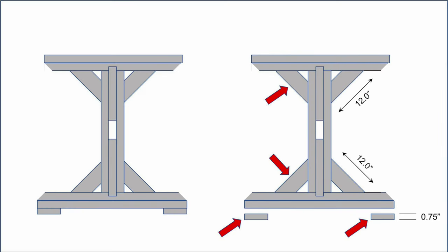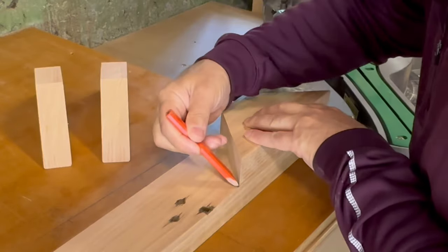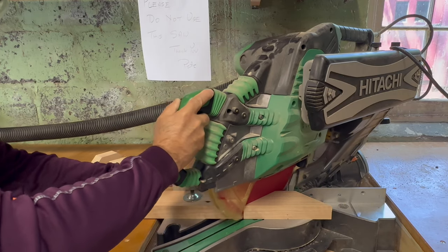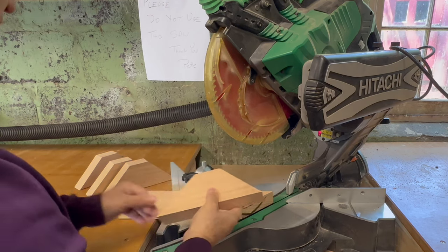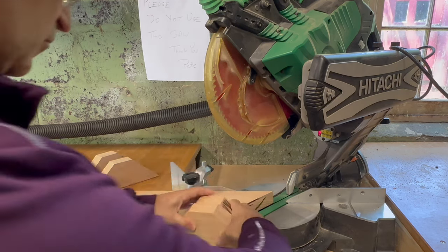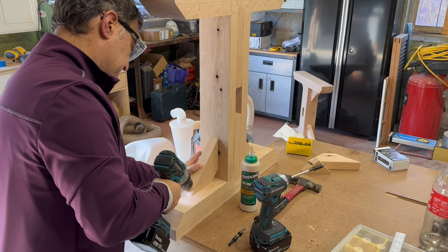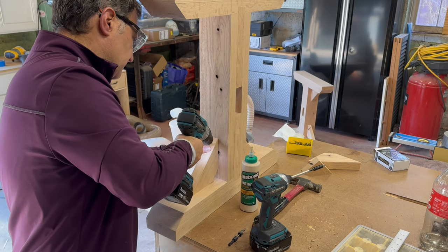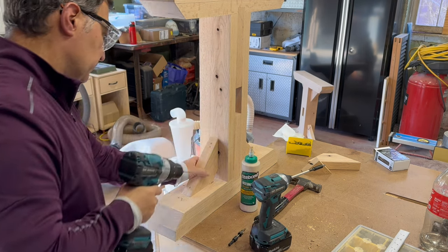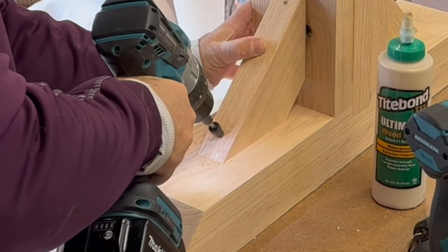The final pieces for installation are the angled crossmember supports and the base feet. The angle supports are cut at the miter saw. They are then glued and screwed in place. The screws are countersunk and the heads will be covered by plugs, which I'll detail in the next video.